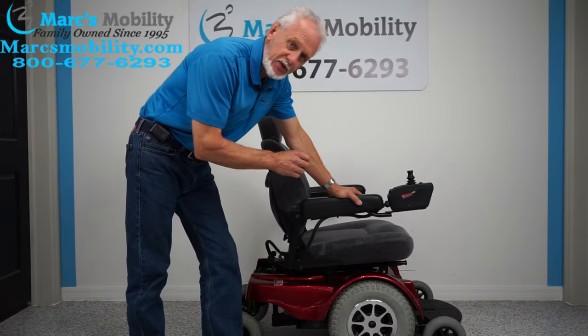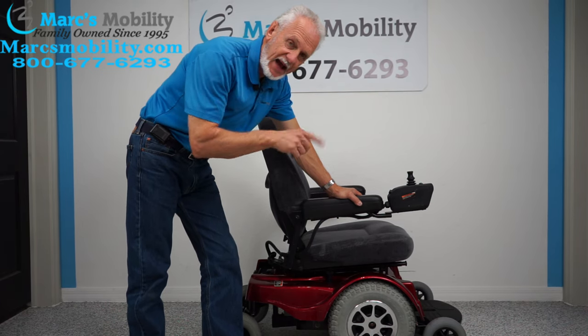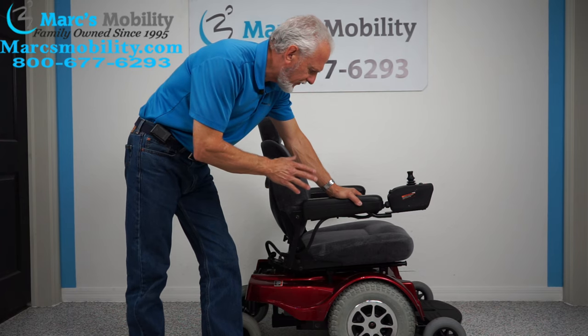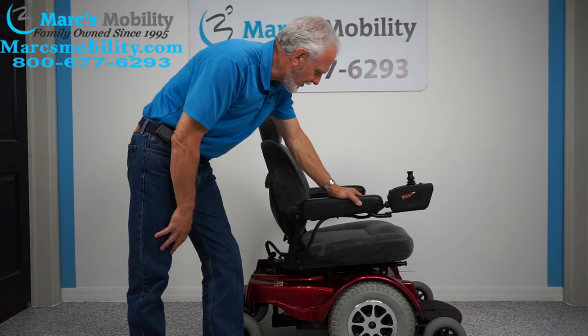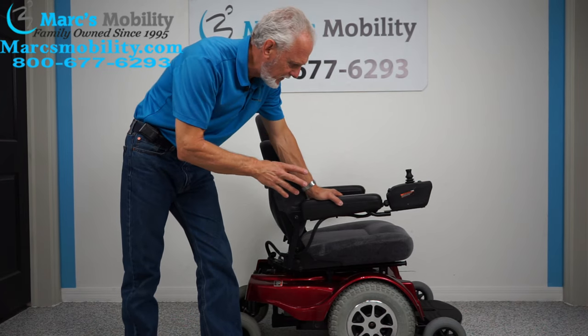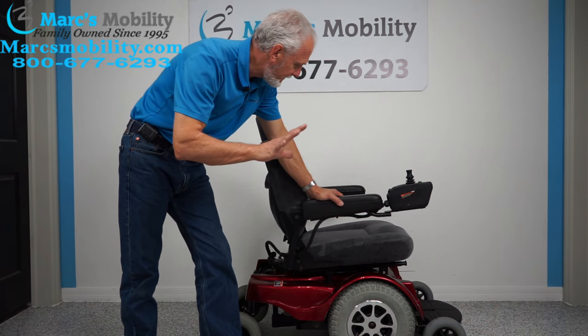We have here an oldie but goodie — this is a Jazzy 1170 XL, extra-large. This chair will hold up to 400 pounds and has a top speed of five miles an hour. Some chairs go faster, but this one only goes five miles an hour.